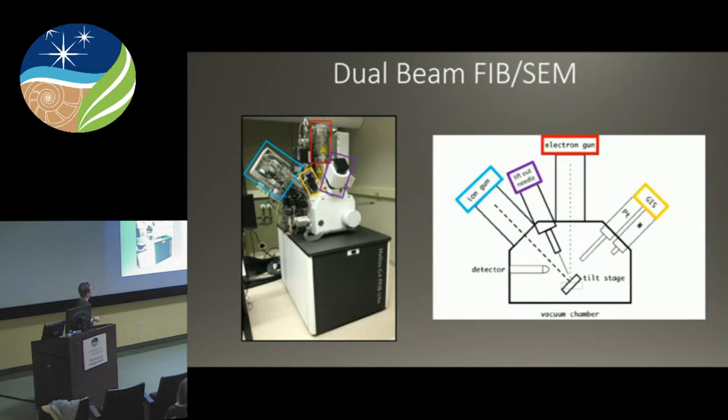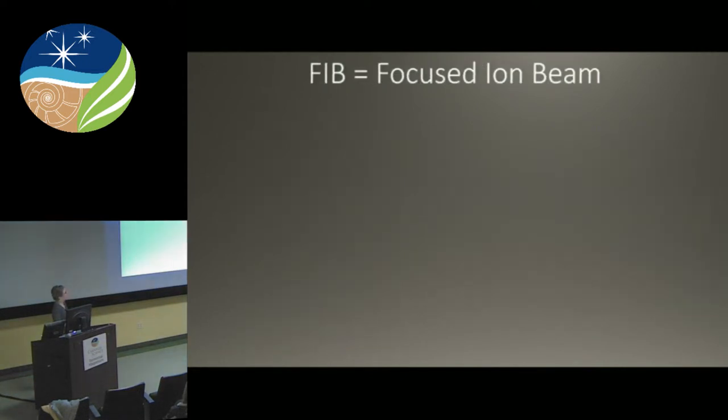It also has a lift-out needle — a tungsten in-situ micromanipulator that you can use to extract things out of the bulk, especially for TEM sample prep. And it has a nice big vacuum chamber where we keep our samples clean.